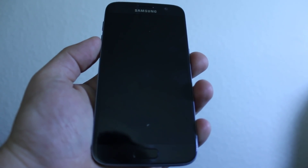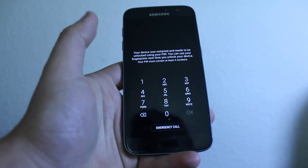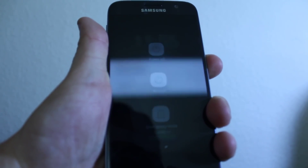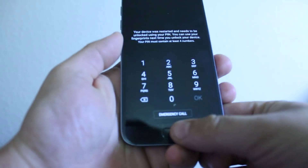I'll show you how to reset your password on your Galaxy S7, as you can see one right here. If you forgot your password, the phone is not gonna turn off anymore. You can try to turn it off but it's not gonna power off — it's gonna go back to the password screen.